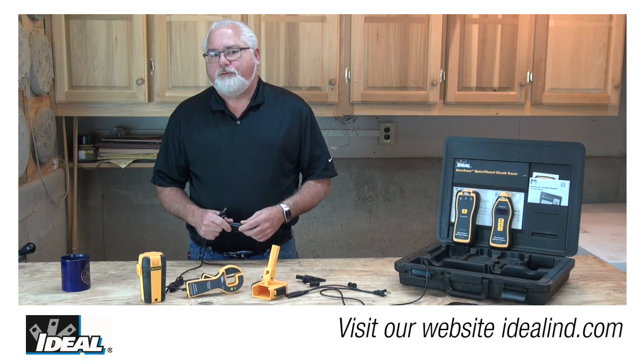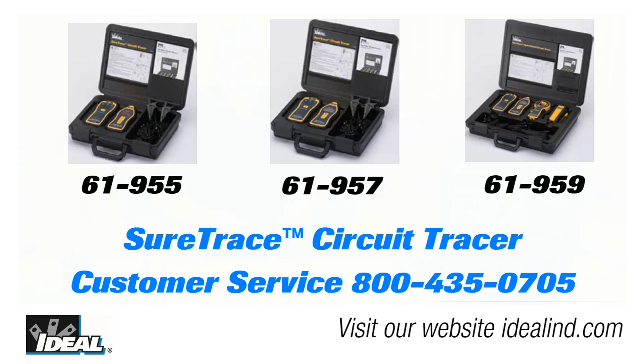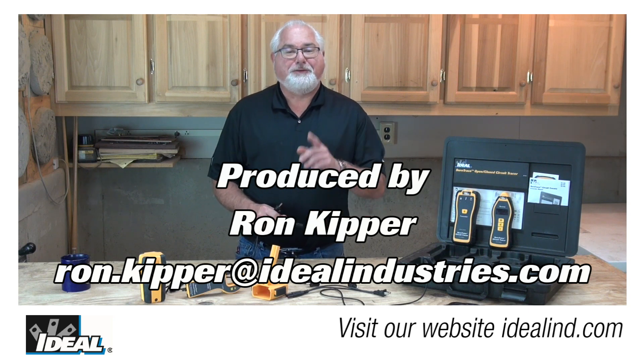Following these tips will keep you safe when you're tracing live circuits with the circuit tracer. Call Ideal's customer service line or visit our website to find out more about the circuit tracer and a local distributor you can buy one from. Thanks for watching, folks. I'm Ron with Ideal, and I'll see you on the next one.